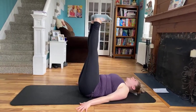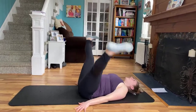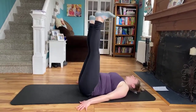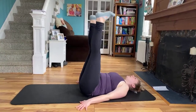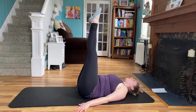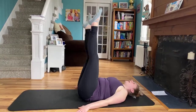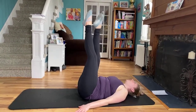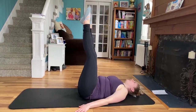Eight, seven, six, five, four, three, two, last one. Hold it in — squeeze. Point those toes, we're going to do a little changement — criss-cross. Eight, seven, six, abs are pulled in, four, three, two, last one.